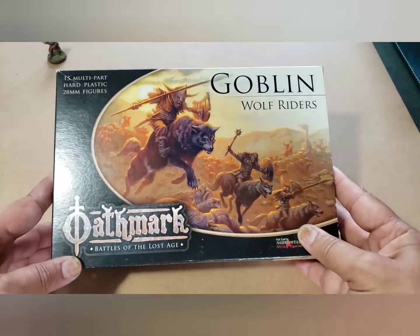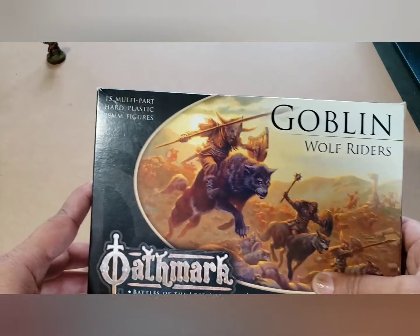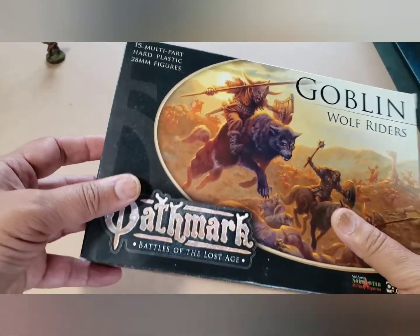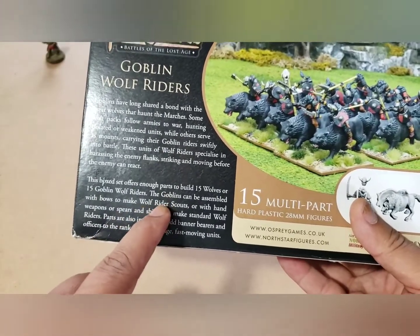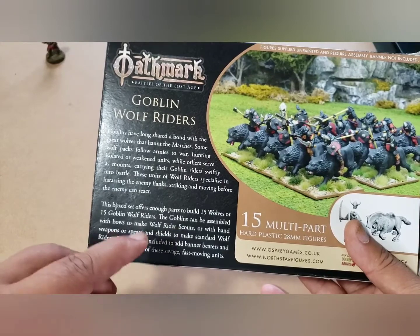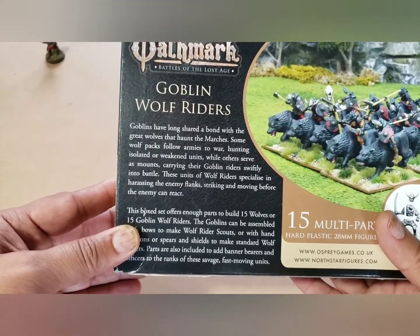Oathmark's Battles of the Lost Age Goblin Wolf Riders. You can build 15 Goblin Wolf Riders. They are hard plastic, 28 millimeter figures. And they come in a couple of different varieties - you can do scouts with bows, you can do spearmen, you can kind of mix and match. So there are a couple of options in here.